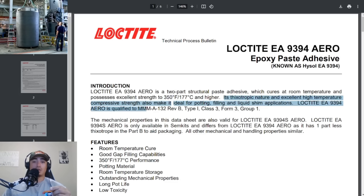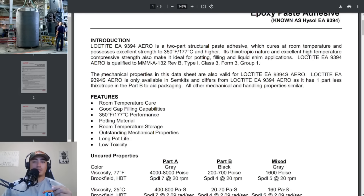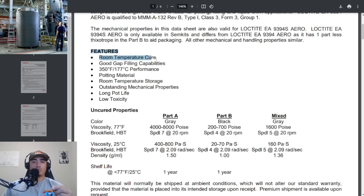Let's look at that again — 350 degrees Fahrenheit. What is the temperature down there at the Titanic? It's going to be freezing or even below freezing. They're using an adhesive that is designed to hold excellent strength 300 degrees warmer than the actual operating temperature where this glue is going to be used. Its features include room temperature cure, good gap filling, high temperature performance, potting material, room temperature storage, outstanding mechanical properties, long pot life, and low toxicity.